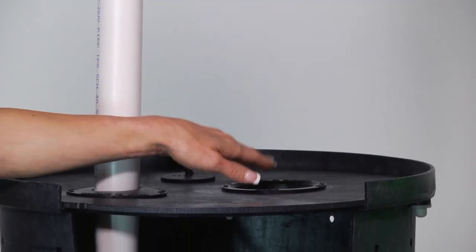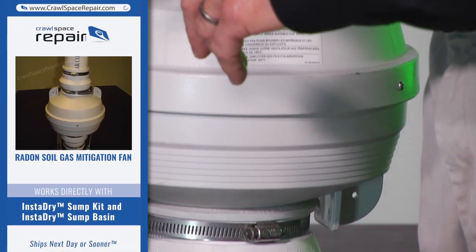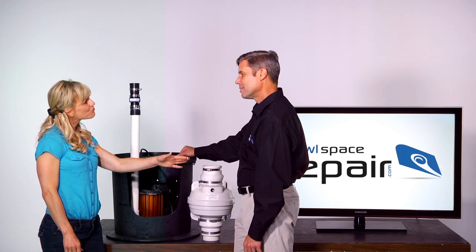Why is that extra hole on top of the sump pump? That's so you can attach our soil gas mitigation fan. It comes with attachment collars so it fits perfectly airtight right into the sump basin, to get rid of soil gases like radon.